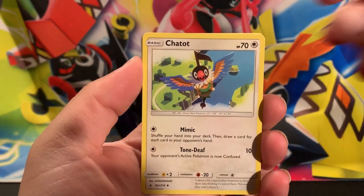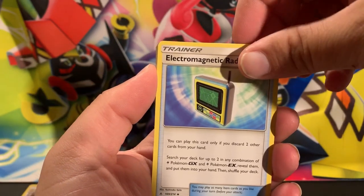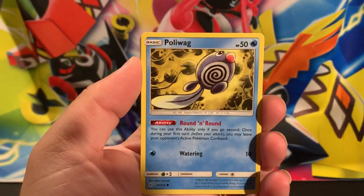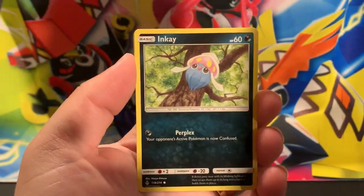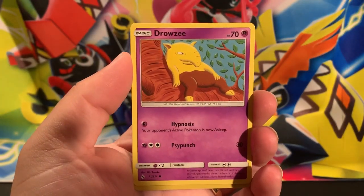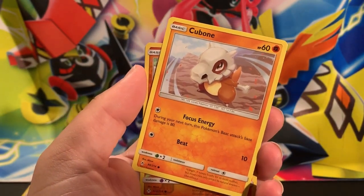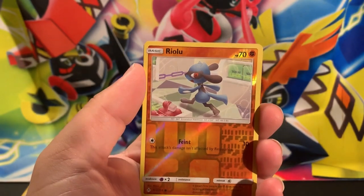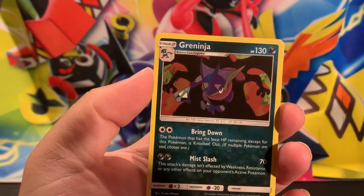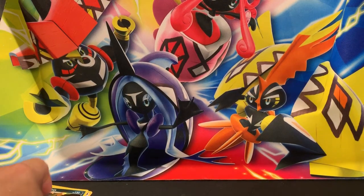Starting Pack 1 with a Dark Energy, Chatot, Electromagnetic Radar, Frogadier, Poliwag, Inkay, Tentacool, Drowzee, and a happy Cubone. The reverse is a Riolu, and the rare is a holographic Greninja. So we pulled the holographic - it's something. Not a GX, but it's something.